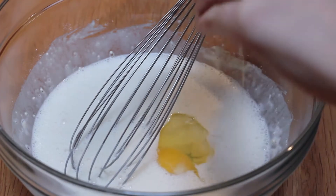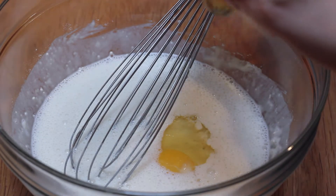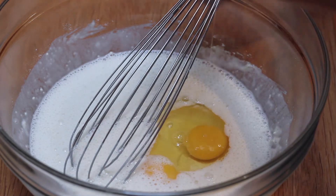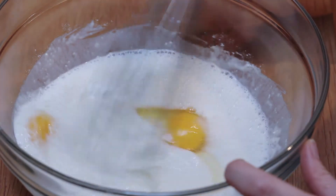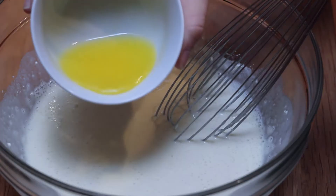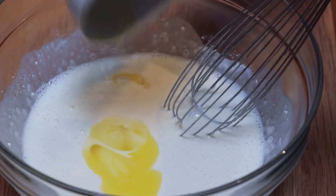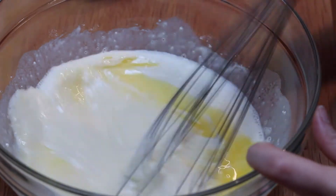We're going to crack in two eggs and whisk this to combine as well. Now we're pouring in two tablespoons of melted but cooled butter — unsalted — and we're going to whisk this together.